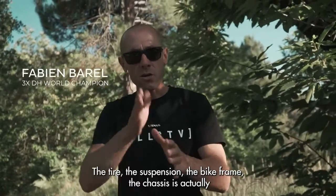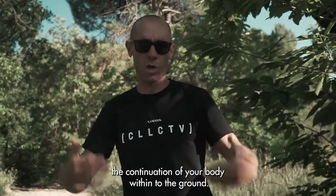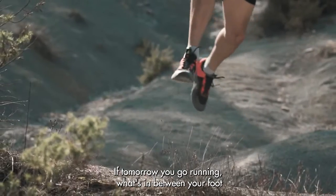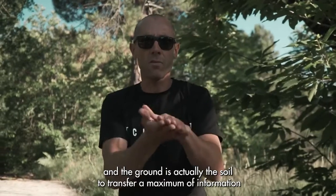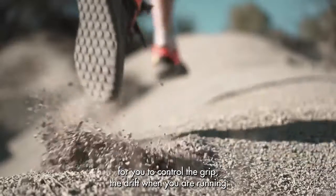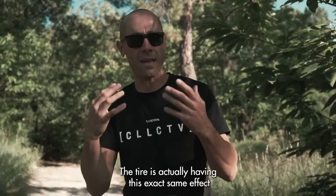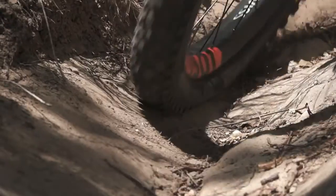Let's be honest — the tire, the suspension, the bike frame, the chassis is actually the continuation of your body into the ground. If tomorrow you go running, what's between your foot and the ground is the soil that transfers a maximum of information for you to control the grip, the drift. When you are running, the tire is actually having this exact same effect when you are riding.